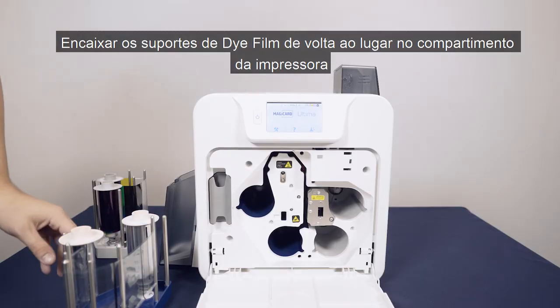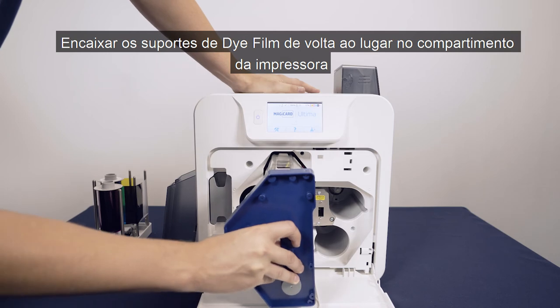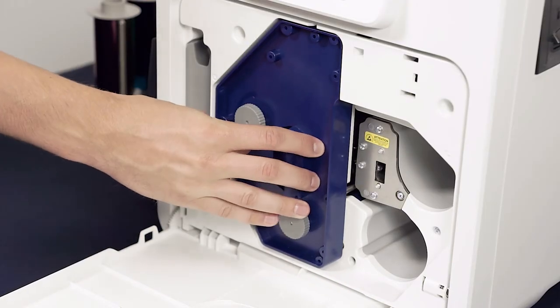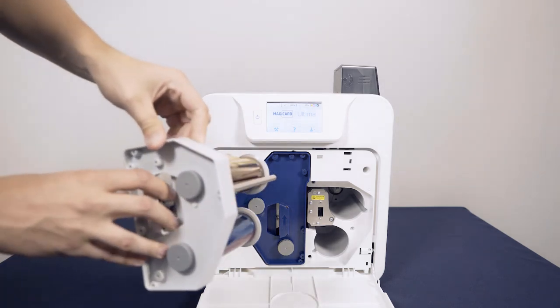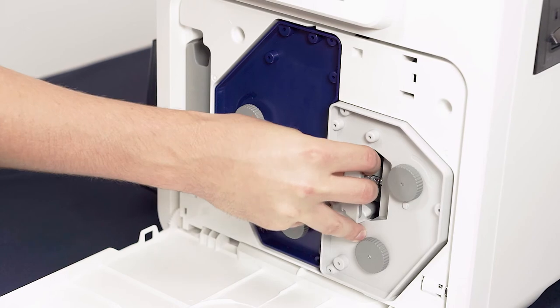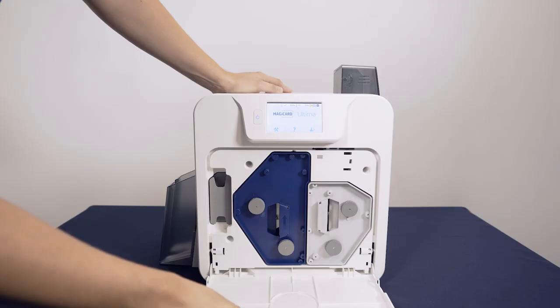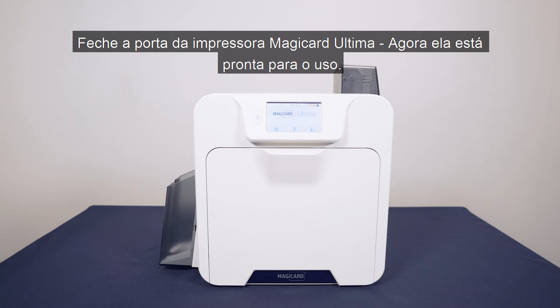Now you can slot the die film cassettes back into place in the printer unit. Close the door to your Ultima printer. It's now ready to continue use.